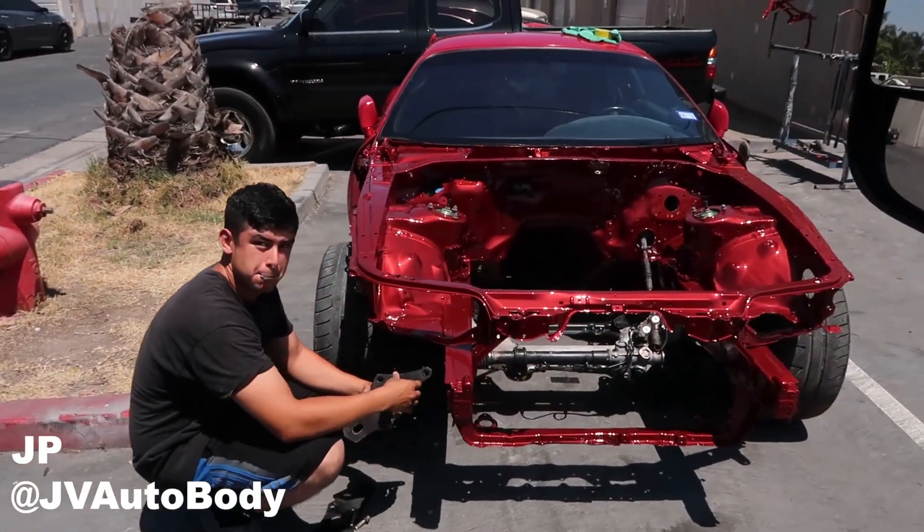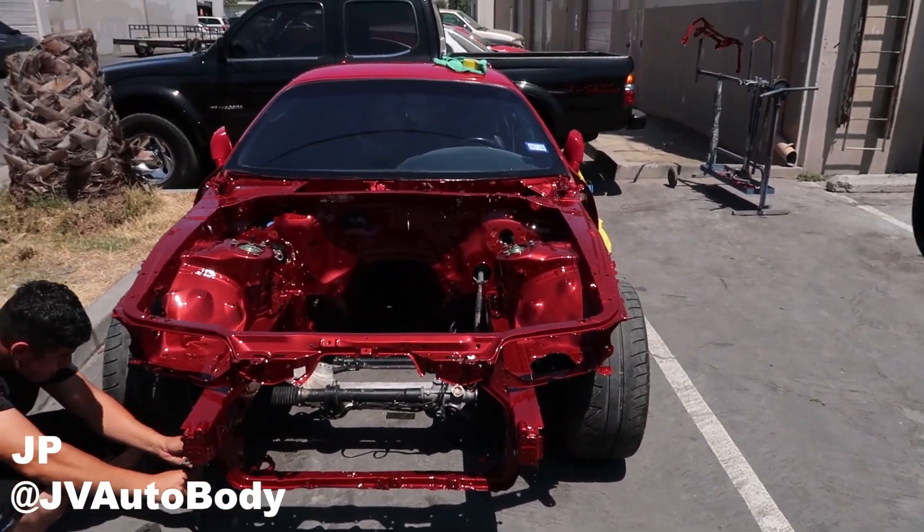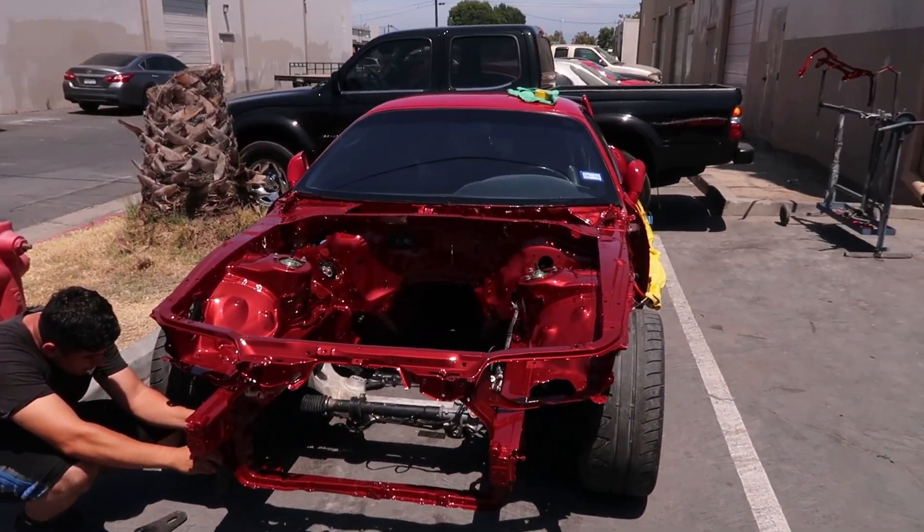That paint looks so much better. Sparkly deep red. If you like red, do that. So that's Juan's new setup - I think he's gonna like it. Came out good. Alright, me and JP are gonna load that guy up and then back to the shop.